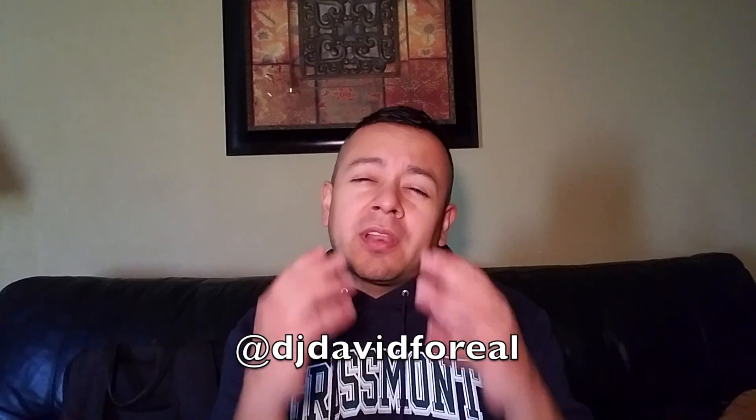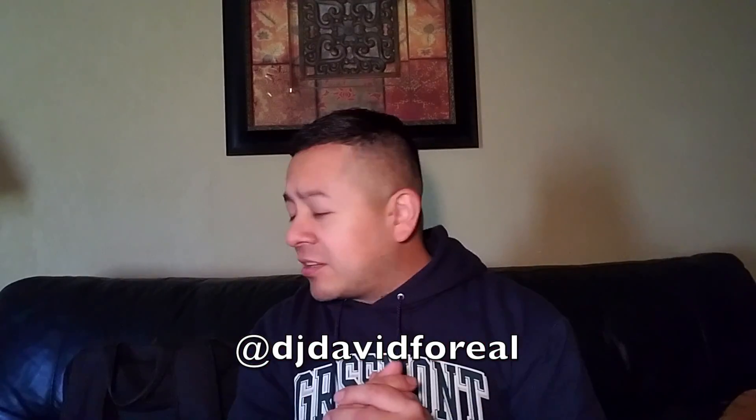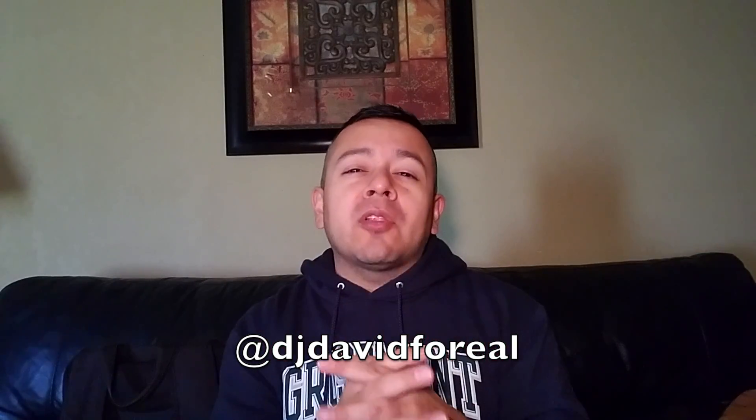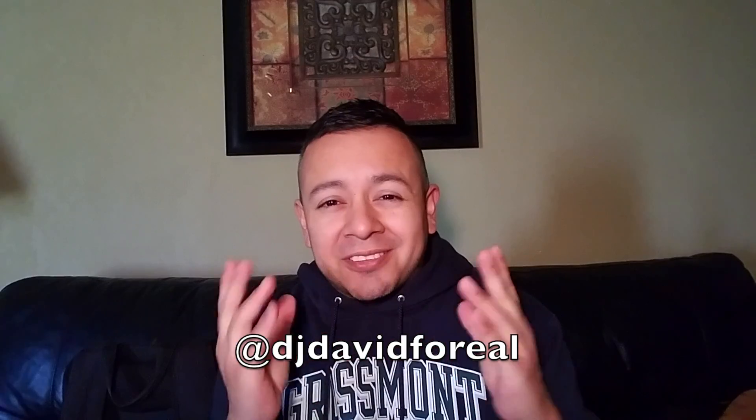What's up everybody, welcome to another video with me DJ David for Real. If you want to follow me anywhere, you can follow me at DJ David for Real. On today's video we're gonna see what is in my bag.